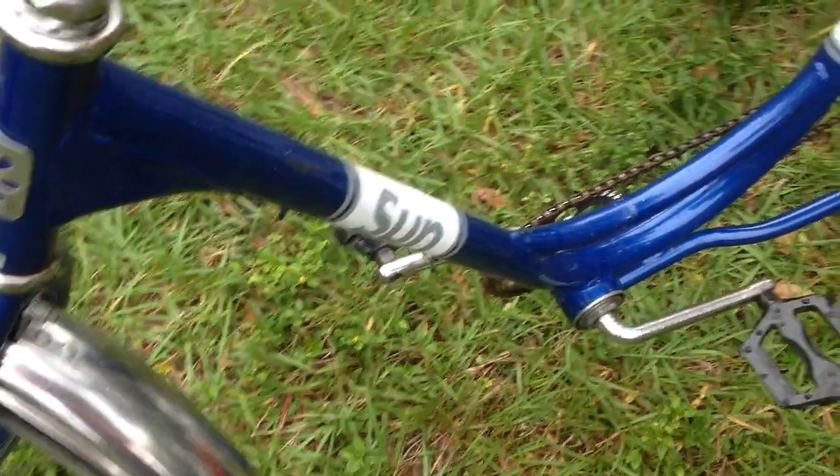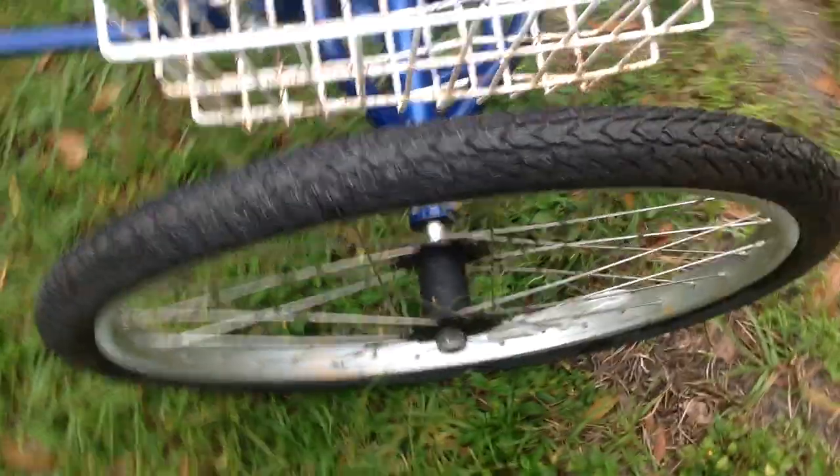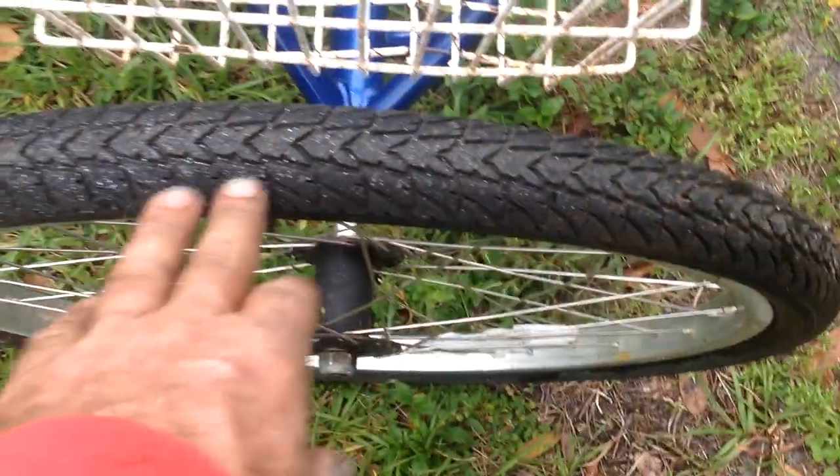It says it's designed in Miami, Florida. The story was, I got it with the chain off. The chain was hanging, and one flat tire.